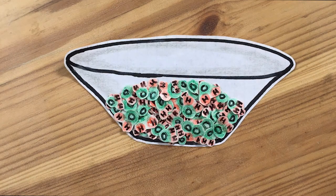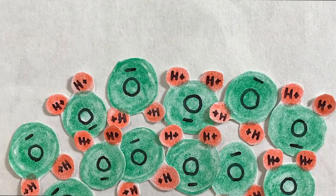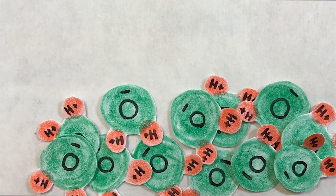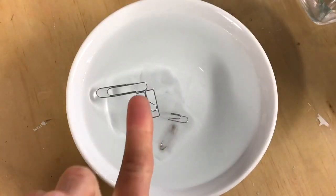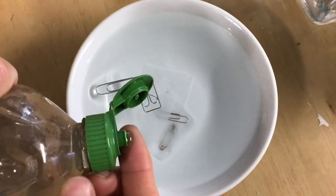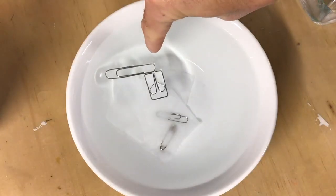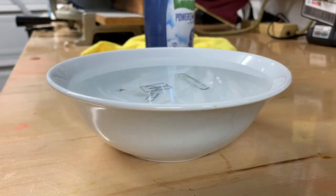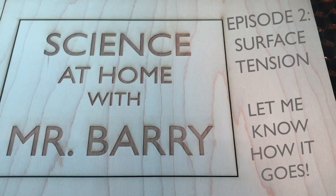Going back to our experiment, if you zoom in to the water molecules, what soap does is it breaks the surface tension of water, meaning the water molecules no longer stick together. In the case of our experiment, the pepper falls to the outside of the bowl because the surface tension has been broken by the soap. You can also see this with the paper clips — they fall once soap is entered into the water. Thanks for tuning in today. I want to say a big thank you to my family for helping me make these videos. Let me know how your exploration of surface tension goes.